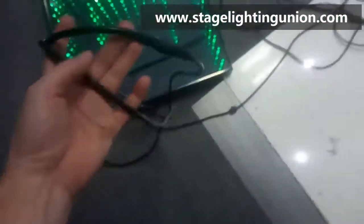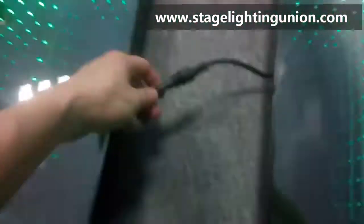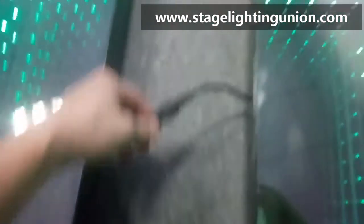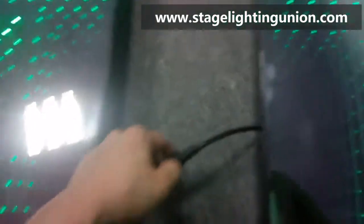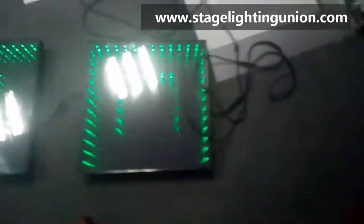So how to install the dance floor: there are two wires — one is for the signal to the control box, and the other is for the power. Between each floor panel there is only one cable, with the power and signal together.